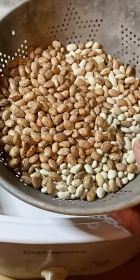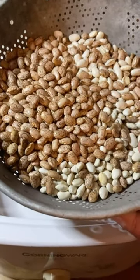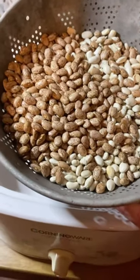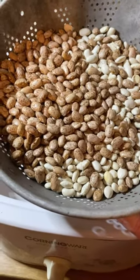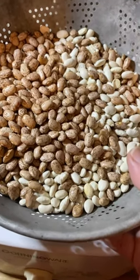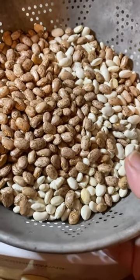Hey y'all, so I wanted to get started showing y'all how I make just good ol' ham and beans, which is basically where I'm from we call them soup beans. But I like to mix my beans — these are going to be two pounds, a pound each of pintos and great northern beans. I like to mix mine, but you can use whatever beans you like — all pintos, northerns, or even navy.